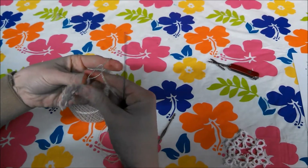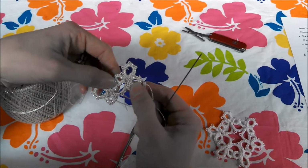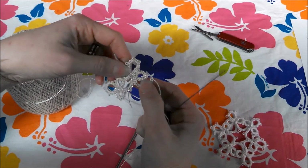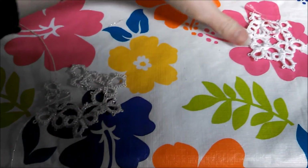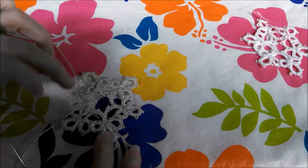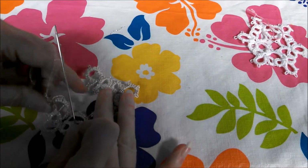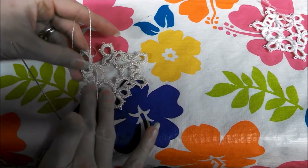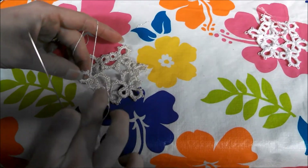Now that you've completed the second cloverleaf, you're going to use those same instructions and make four more so that you have a total of six. I've followed the instructions to make the second cloverleaf and made one, two, three, four, five, and I've started the sixth one, but I've stopped so I can show you how to join the very last rings together and explain a little bit more about the chains. So I'm at my sixth cloverleaf, and I've already got the first ring joined to the previous one.